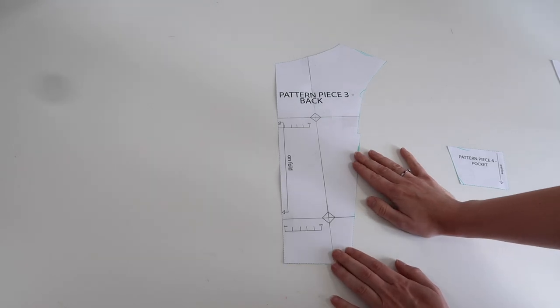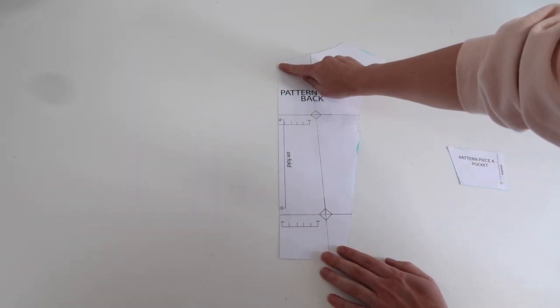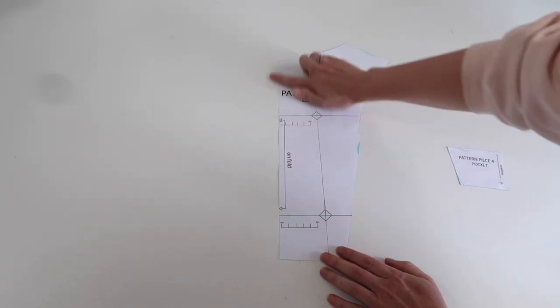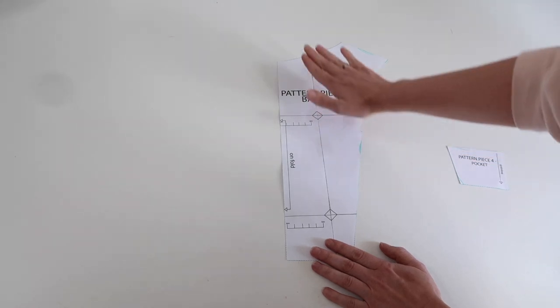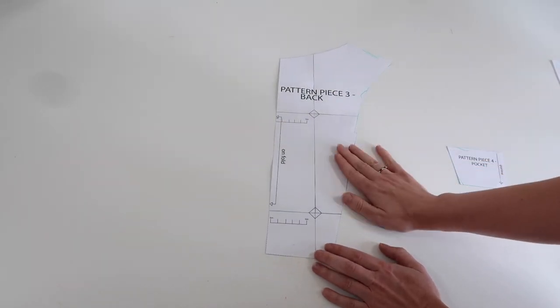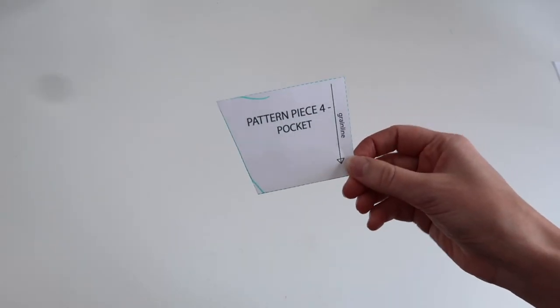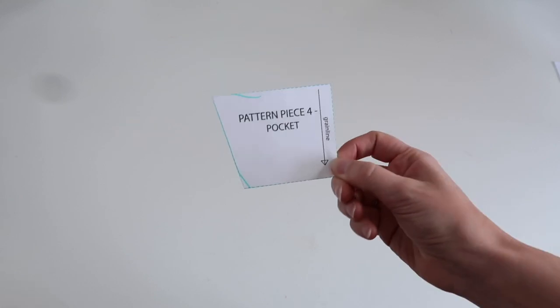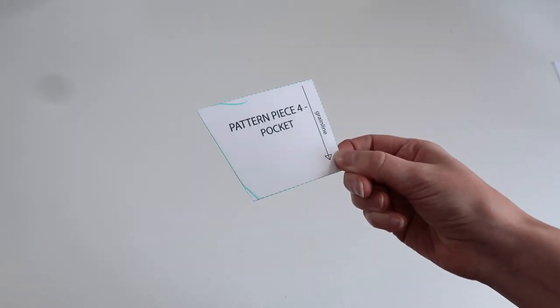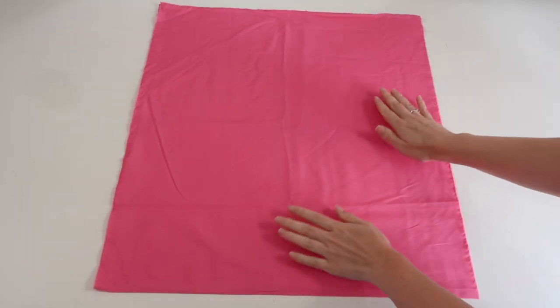Pattern piece three is my piece for the back and this is going to be cut on a fold. Once I draw it against the fold I'll open it out and have a piece that is twice as big, and I'm going to have one in each of my fabrics. My final piece is my pocket piece, pattern piece four, which is completely optional.